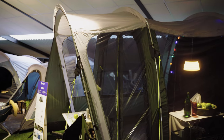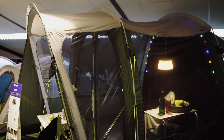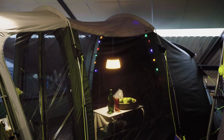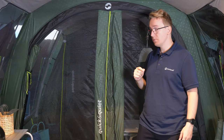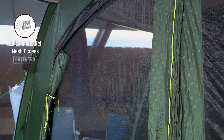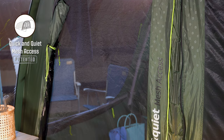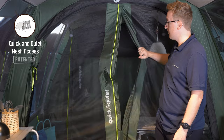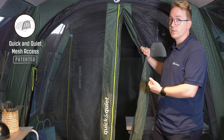The front porch extends the living space inside and outside your tent. The front door features two panels: the first of which is tinted windows backed by a toggle-up curtain to reduce the amount of privacy you have inside the tent. The second one is the quick and quiet mesh access door, which offers a lot of insulation through the large mesh panels and easy access in and out of your tent through the magnetic strips in the middle.